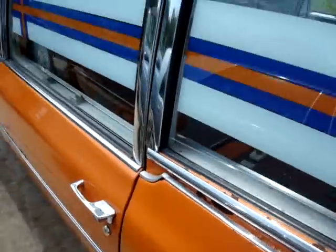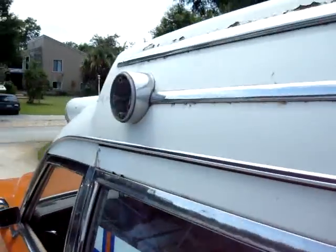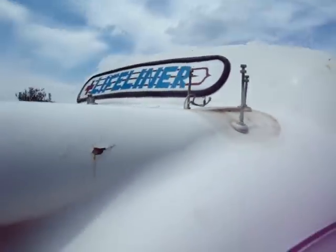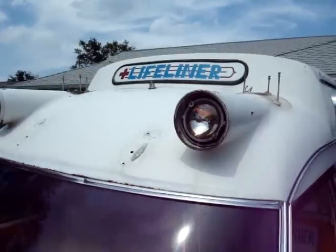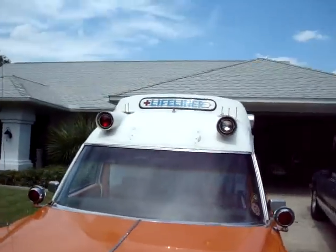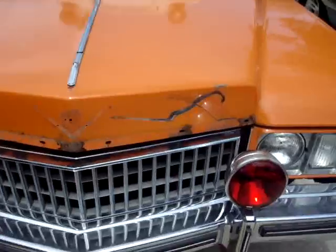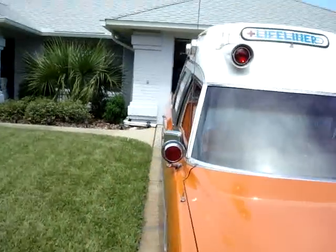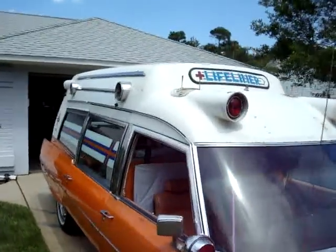Got the lights off and cannot wait to get this thing back, probably in two or three weeks. Hopefully enough time to go to the car meet-up in Georgia.